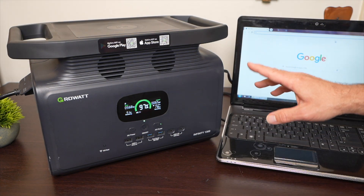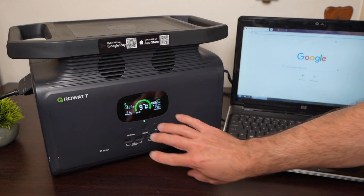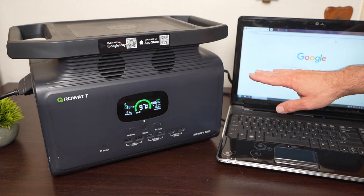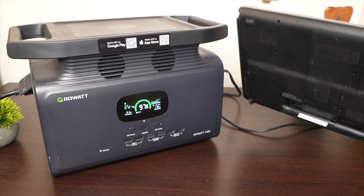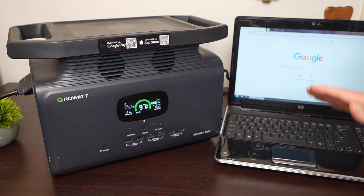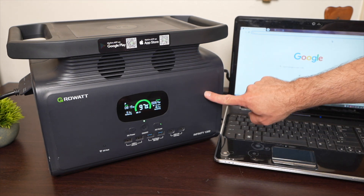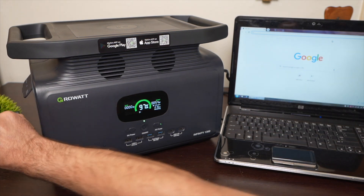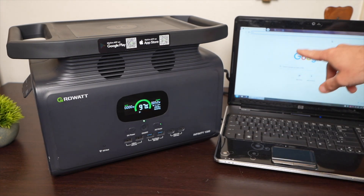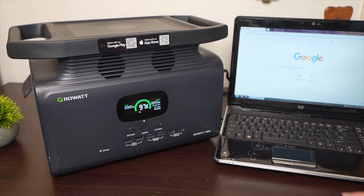I want to test the UPS feature. I have the unit plugged into the wall, charging the batteries, while also outputting AC power to run this laptop — which has no internal battery. I want to simulate a power outage to see if it can switch from wall AC to the battery pack to keep the laptop running. I'm going to pull the plug out — and notice the screen didn't flicker at all. It switched over to the battery pack so fast you could barely tell. You could use a feature like this for your electronics or even a CPAP machine.